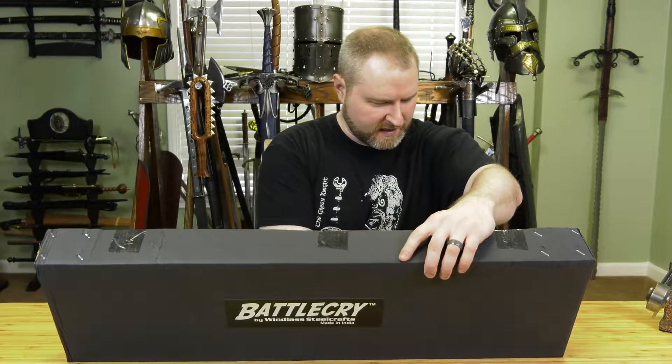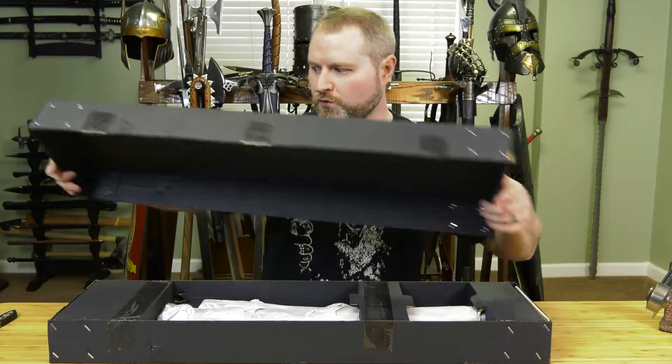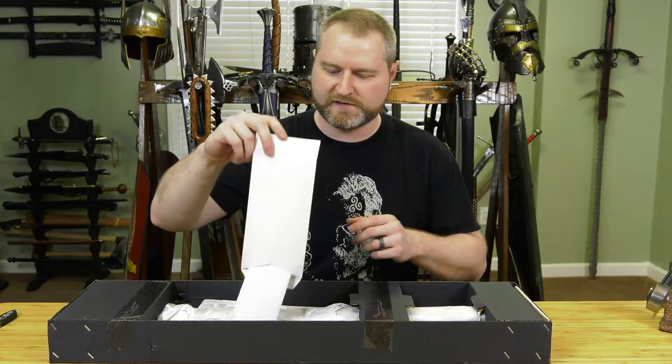I actually purchased on sale the Battlecry version of their Falchions, and I have here their old style of Falchions. I'll set that aside and we'll revisit it in a moment. Honestly, that's about the only way I would actually buy most Windlass swords, as well as certainly the Battlecry line.